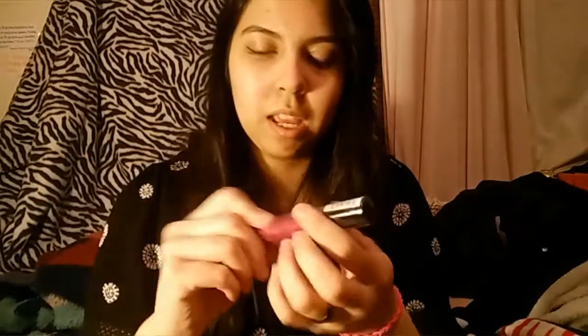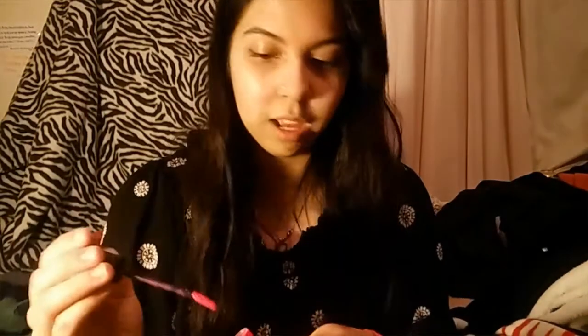Next, I got this NYX Liquid Suede in Pink Lust. We're just gonna open it because I love these. I already have three — I have Cherry Skies, Soft Spoken, and Vintage, I think. This one is Pink Lust. Let me just say that Soft Spoken looks dead like Lolita on me. And these are really nice. Like, ooh, that is a neon pink. Girlfriend.